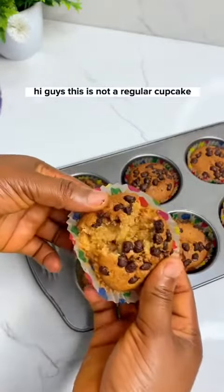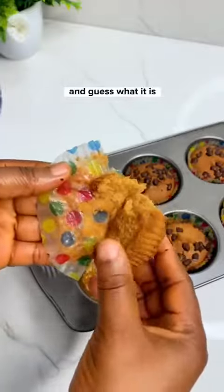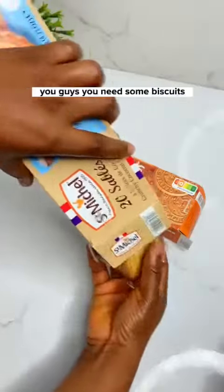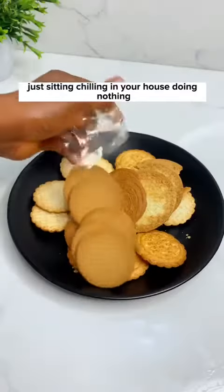This is not a regular cupcake — no flour, no egg. You need just three ingredients, and one of them is biscuits. If you have some leftover biscuits just sitting in your house, bring them out.